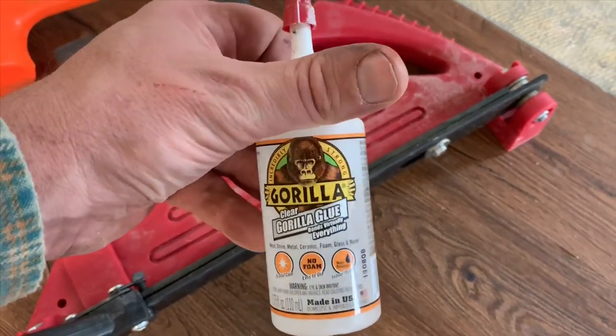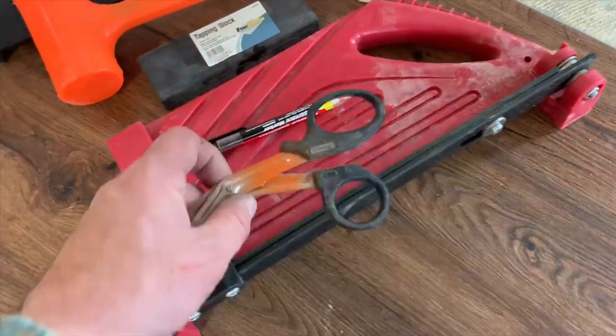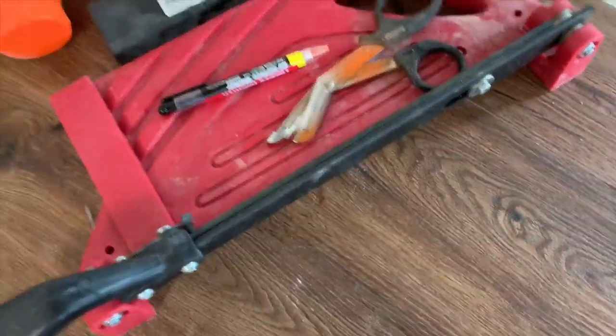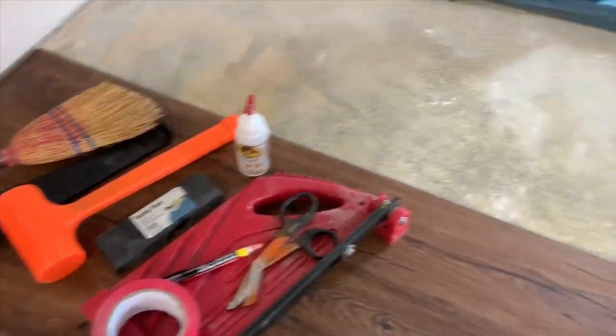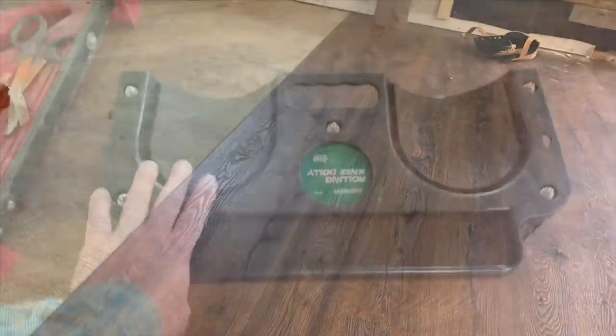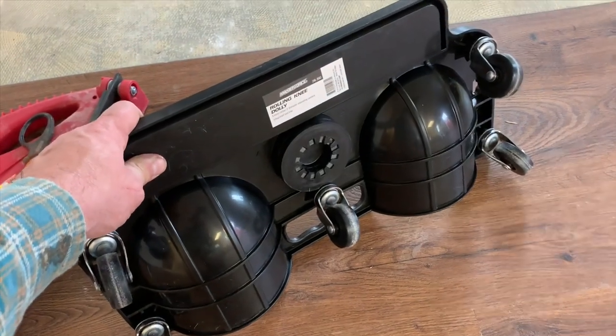If you're in a high-traffic area, this seam glue works really well — just a dab will do. You need yourself a marker, something to cut with, and that is what you need to lay laminate flooring. Very importantly, you need yourself one of these trays.